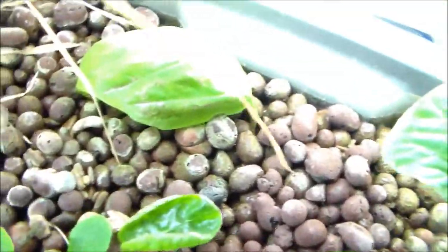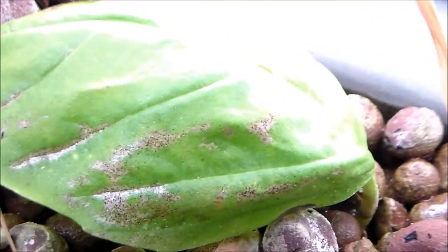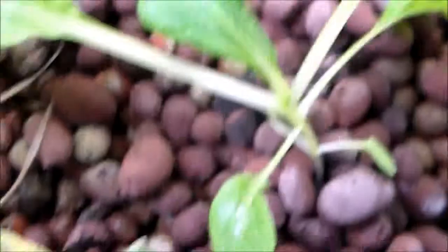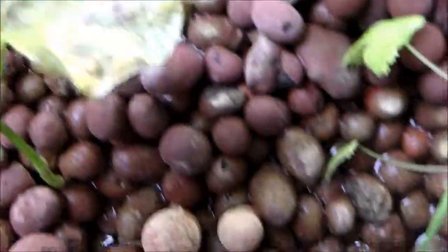But the problem I'm having now — if I can get it to zoom in on this thing and focus. There we go. I guess it's some kind of fungus? I don't know. It's on that. It's on this lima bean plant.